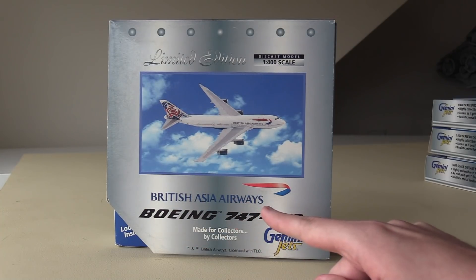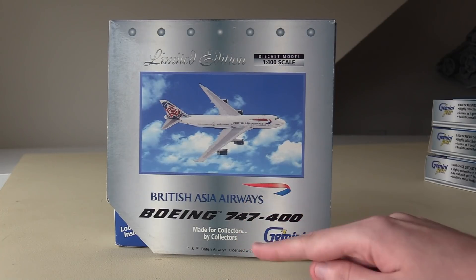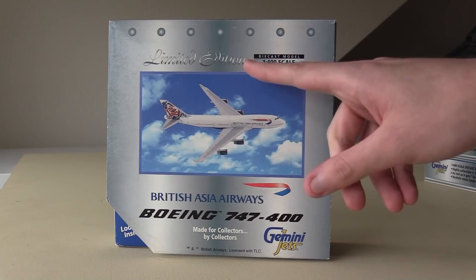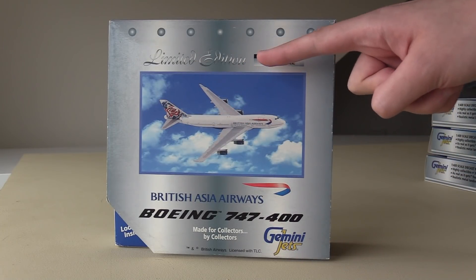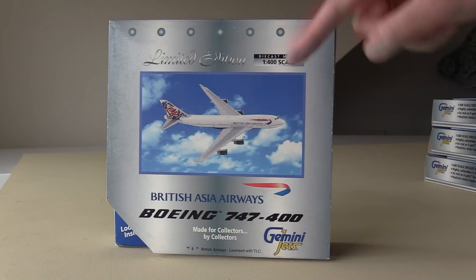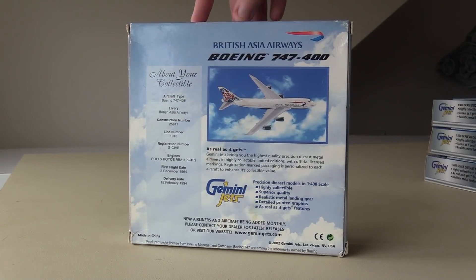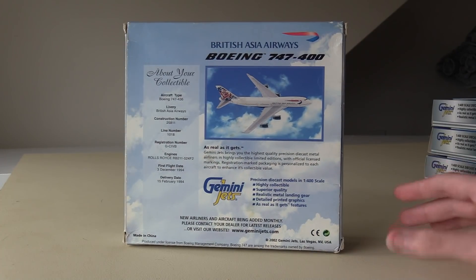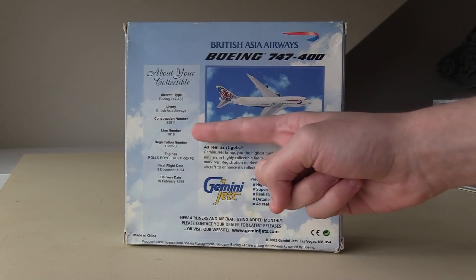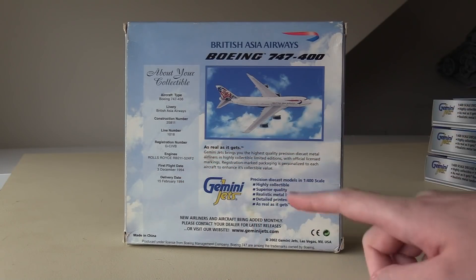We have a literal picture of the model photoshopped onto a cloudy background. Then we have the British Asia Airways logo, the Boeing 747-400, 'made for collectors by collectors,' the Gemini Jets logo, and 'limited edition.' I believe all of the early Gemini Jets boxes say limited edition, which kind of doesn't really make them limited edition, because technically all Gemini Jets models are limited edition. On the back we've got various information — the type of aircraft, the line number, the registration, the engines, delivery date, all of that.